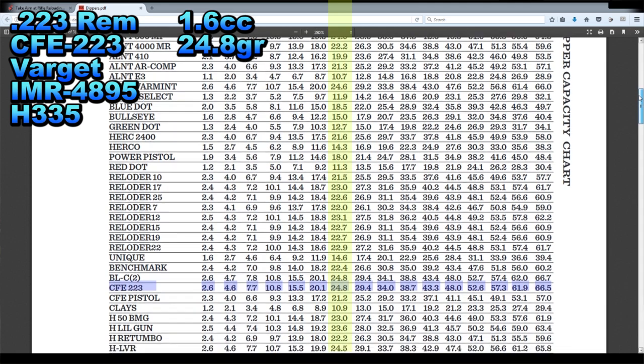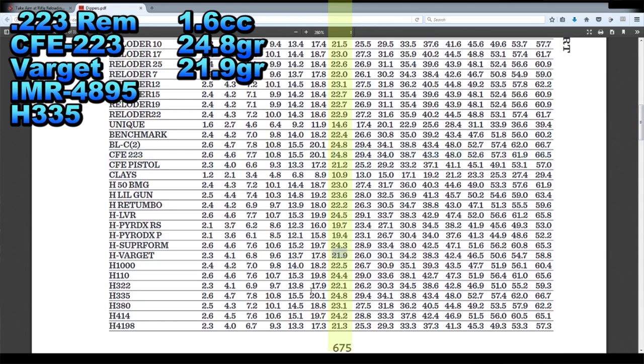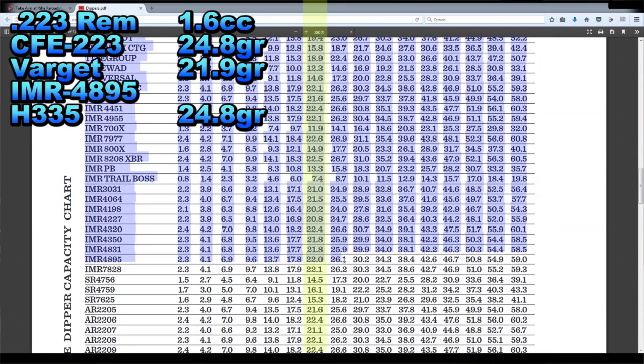Let's see what's next. There at the very bottom is H-Varget — that's Hodgdon Varget — that will be 21.9 grains. Just below it is H335 at 24.8 grains. And the last one we need to look up is IMR 4895. There it is — 22.0 grains of IMR 4895.